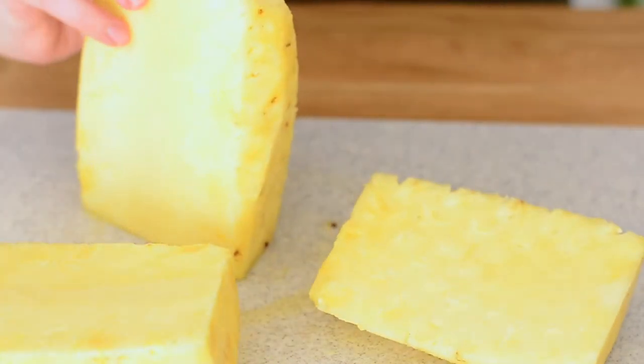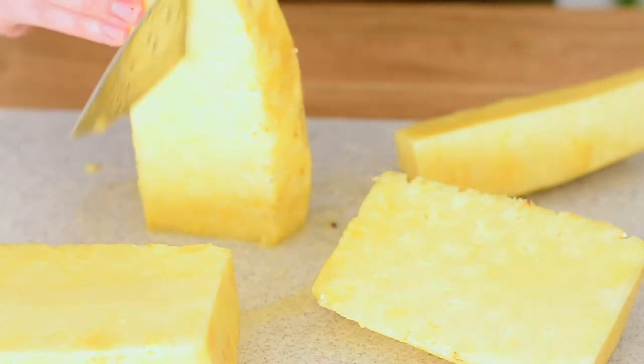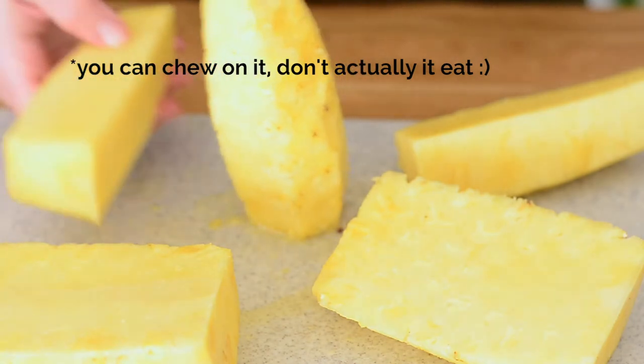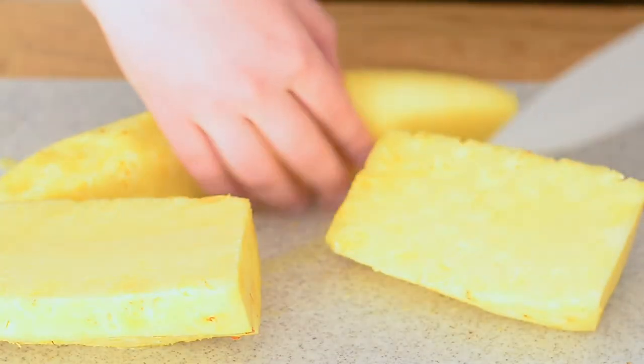So we have two halves, and then we're gonna go around that core one more time. You can give this to the kids to snack on, but you just want to remove it because it's not easy to eat.